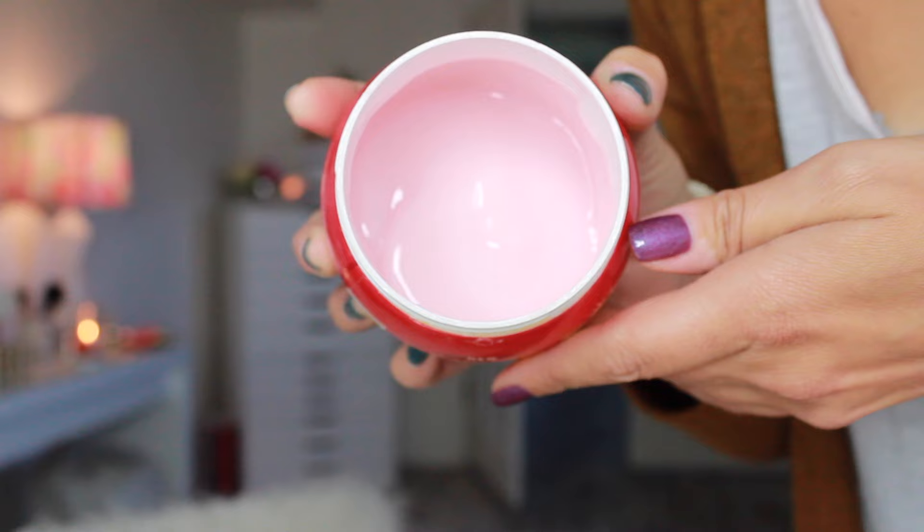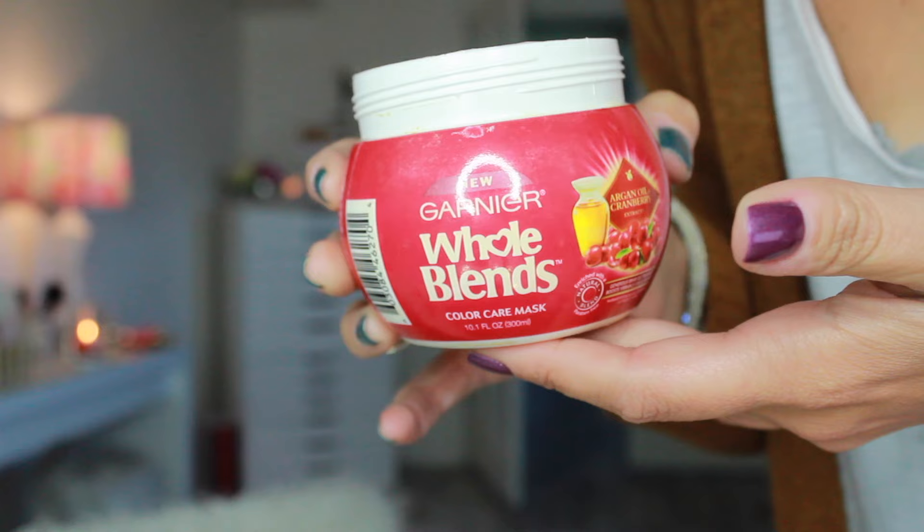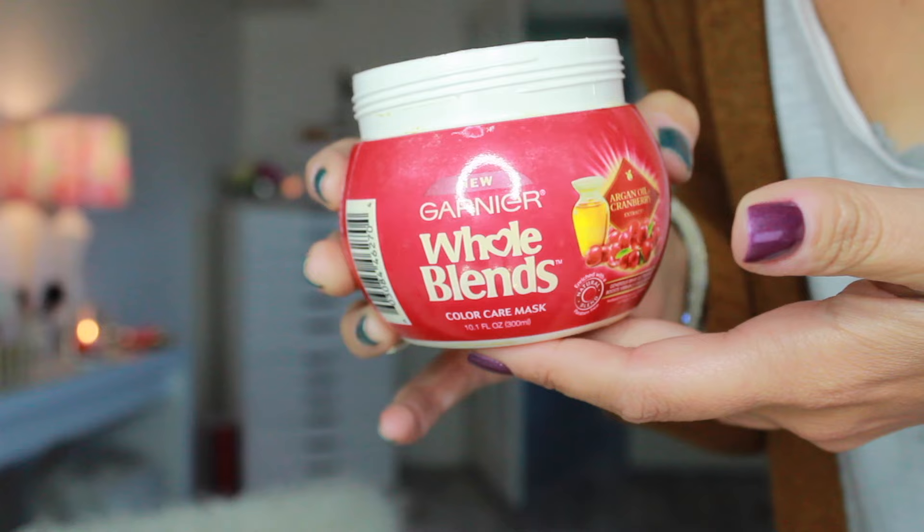But my favorite thing is the mask — this is the Whole Blends Color Care Mask of the same line. I've been going hard with this since about the springtime. You can see I am almost empty. Most masks are very thick, like you kind of have to dig into them. This one is very thin but it's really moisturizing. It makes my hair feel so soft but not weighed down. My hair is kind of thin, and if I use a hair mask that's too heavy it'll just make my hair blah — it doesn't do anything. This one doesn't do that.